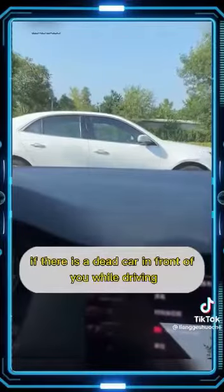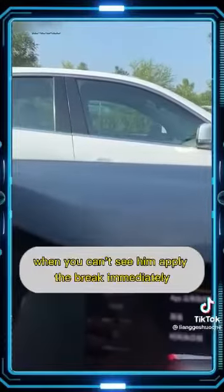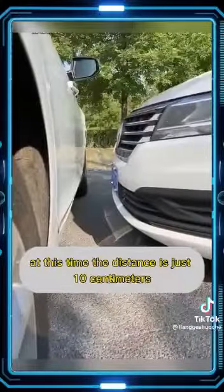Third, if there is a slow or stopped car in front of you while driving, keep an eye on the door handle. When you can no longer see it, apply the brake immediately. At that point, the distance between your cars is just 10 centimeters.